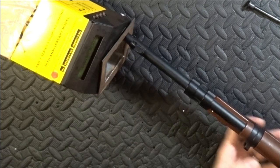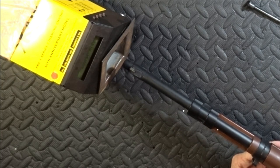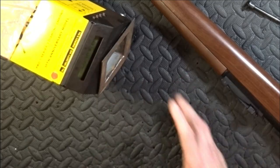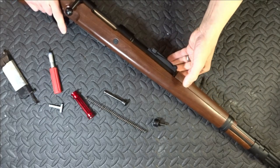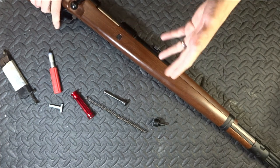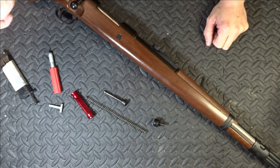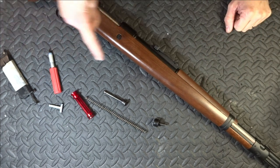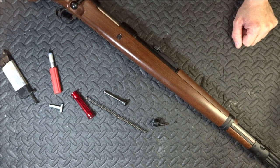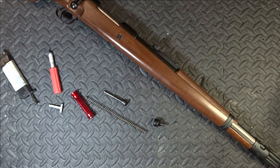I've now put the hop exactly where it was — all the way at the back, which I think is hop all the way off. Getting 250, 253. So it's not skirmishable. It actually fires with more range with the hop off, because with the hop even slightly on — or all the way on — it doesn't matter, the BB just drops. With the hop on with point-two BBs it goes nowhere. Not good.